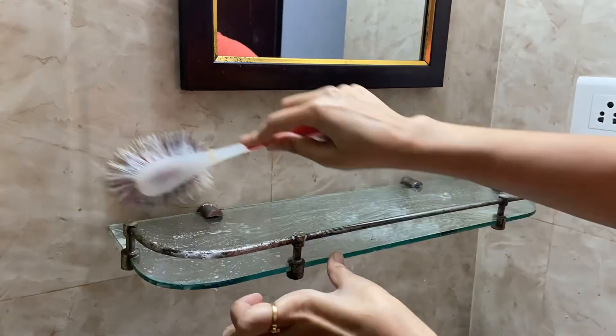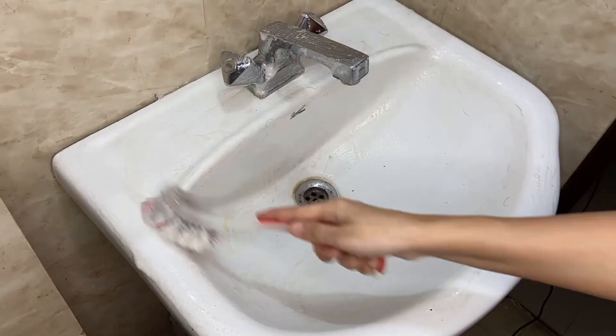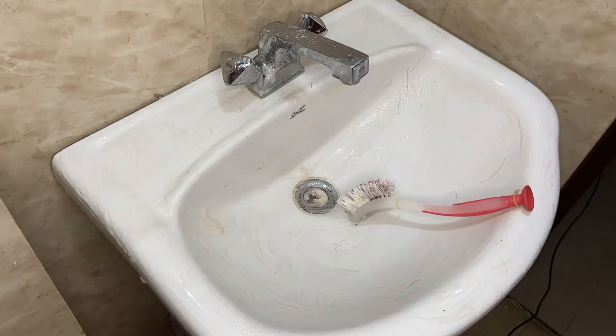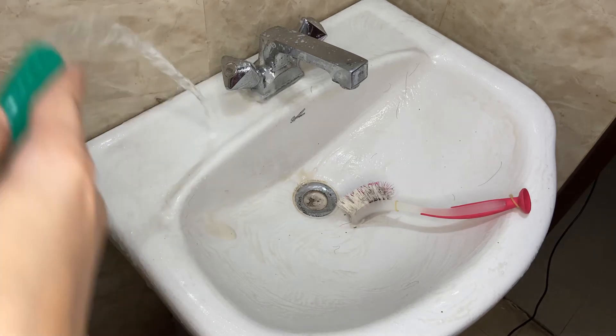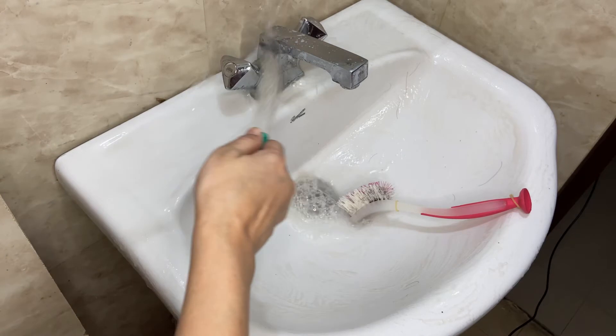Now I'm using this hard brush to clean the wall and the sink, and as you can see it's working pretty good. You just need to scrub it hard and it will work. Now it's time to rinse it off and we will see if it really works.